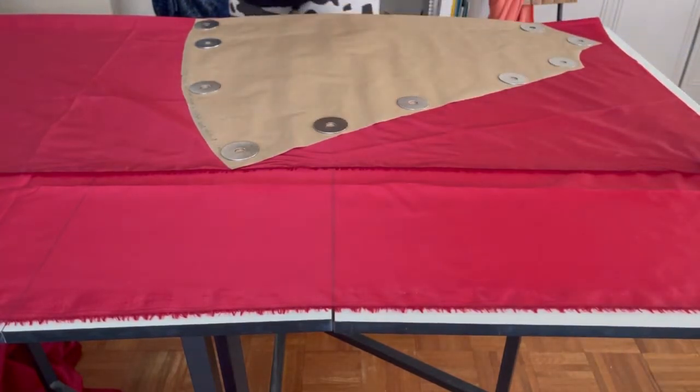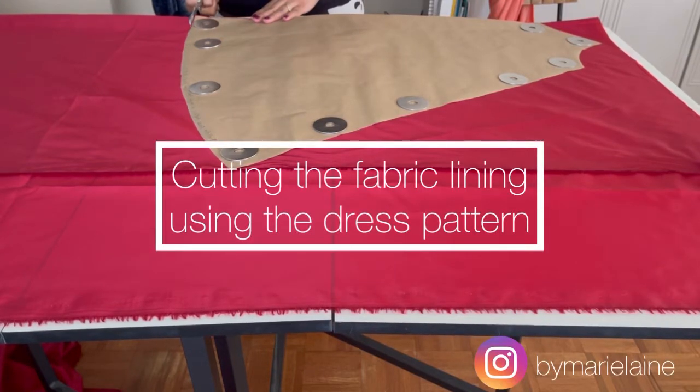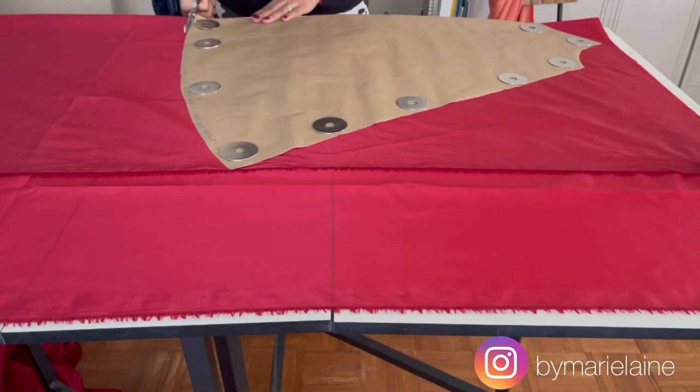The first thing I'm going to do is cut out the pattern from the dress lining. In the description below, I included a commercial pattern that I used to create this dress pattern.